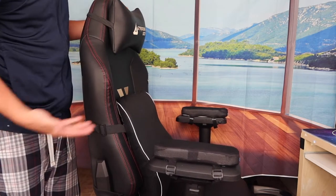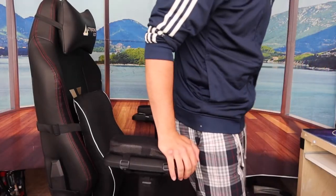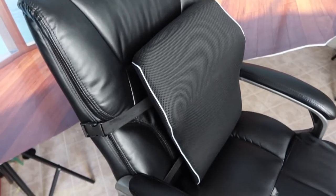Let me sit on it and show you what it feels like. The moment I sit down I definitely feel that support and the really nice comfort from the memory foam — whether I'm gaming or working on the computer. You can adjust it higher or lower based on your preference, but where it is right now feels pretty perfect and super comfortable.